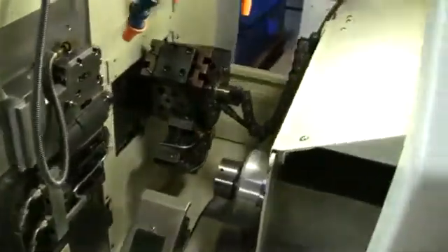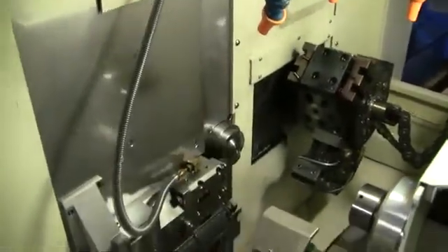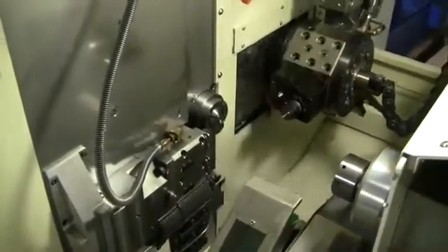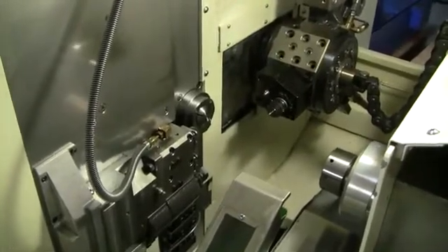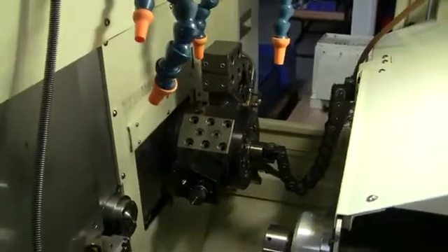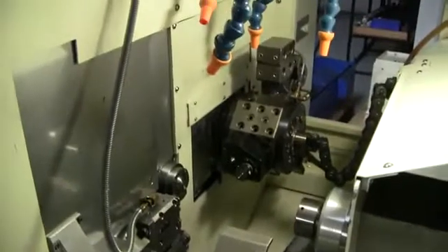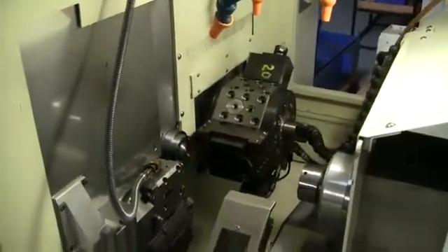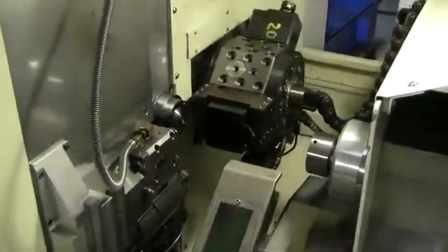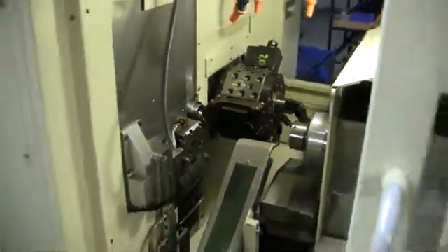Look inside here — you've got three overhead live tools there with a gang tools section below. Your turret's both live as well as OD/ID tools. Sub-spindle C-axis front and back. Beautiful machine. The machine's also equipped with a high-pressure coolant system.